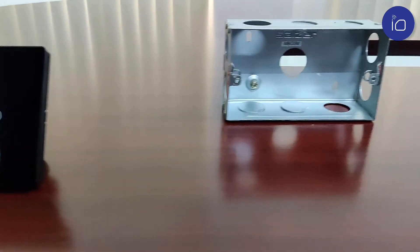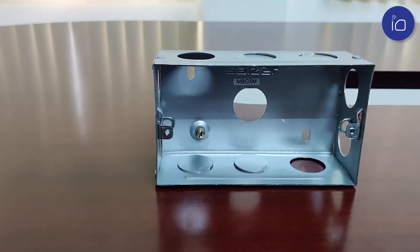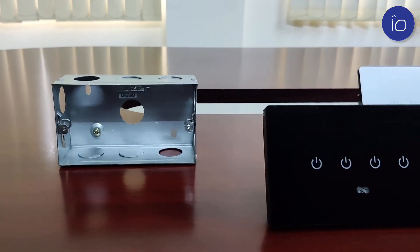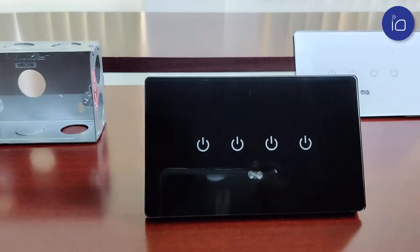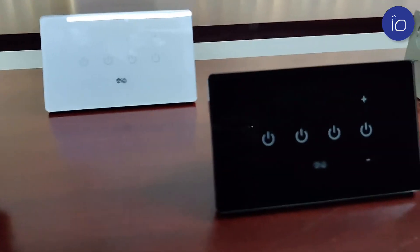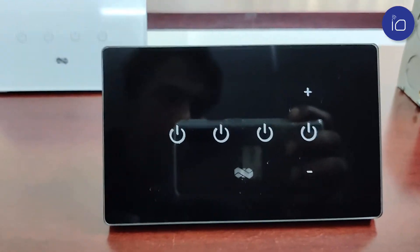This standard 5 inch by 3 inch metal console box can house two variants of our 4 switch modules. The first, the 4S, controls four lights, and the second, the 3S1F, controls three lights and one fan.